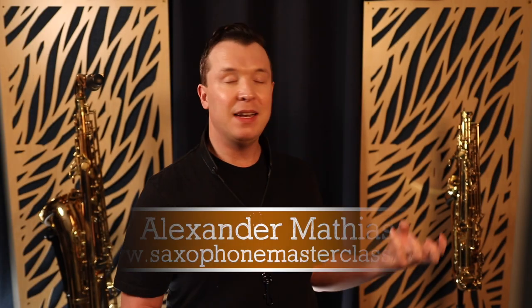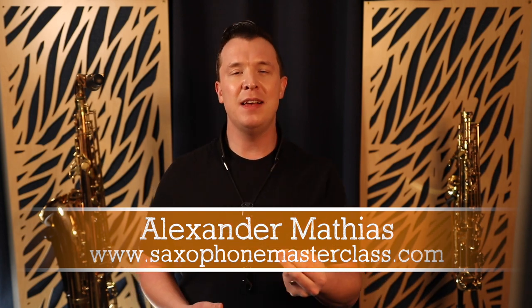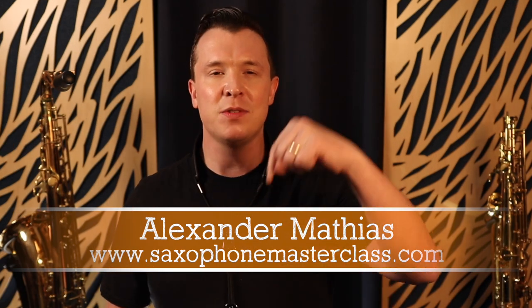Now I'm going to talk more about how to clean the rest of the saxophone as well, but before I do — my name is Alexander Mathias from saxophonemasterclass.com, and on this channel I teach you everything you need to know about how to learn and master the sax. Go ahead and subscribe and like this video if you're enjoying it so far.